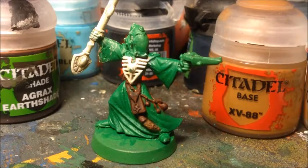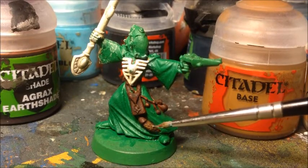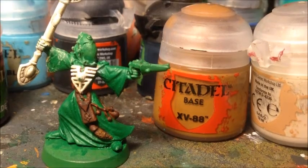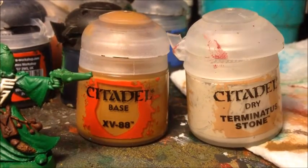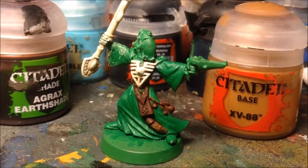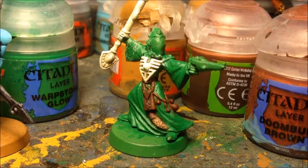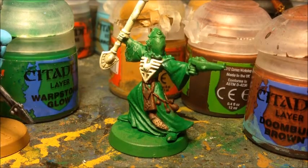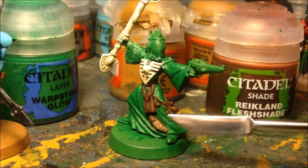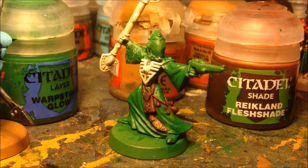Now that the ink wash is completely dry, I'm going to start layering up the colors. For the lucky rabbit tail charm I'm going to start with an over brush or heavy dry brush with XV-88, then do a much lighter dry brush with Terminatus Stone to create a furry effect. Once I'd done those two layers it looked a little too light, so I've given it a wash with Reikland Fleshshade to dull the color back down and bring it more in line with what I wanted.